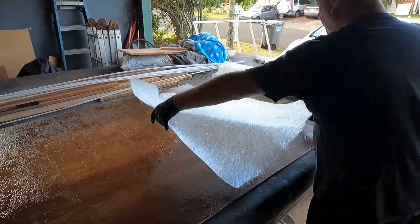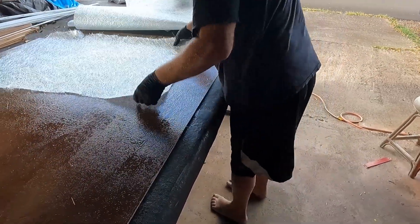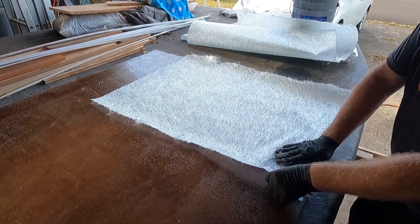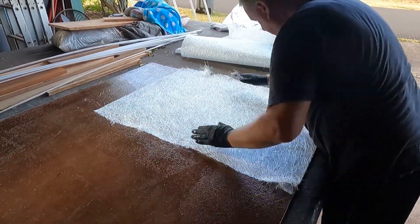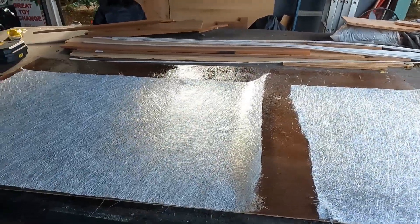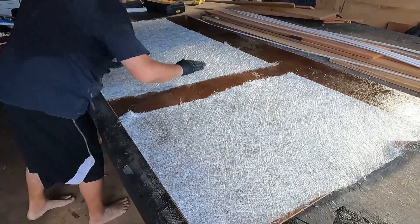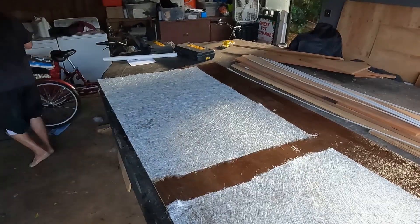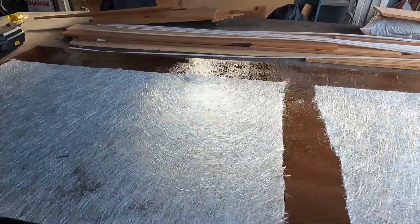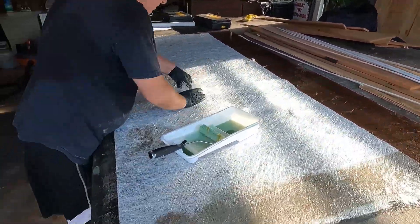Now we've just got to cover everything with fiberglass. In this case we're using chop strand. We need to make sure everything is fully covered.